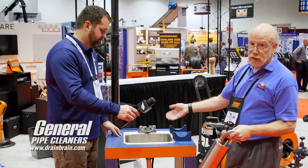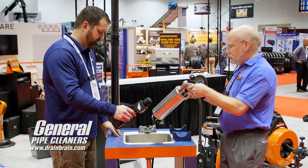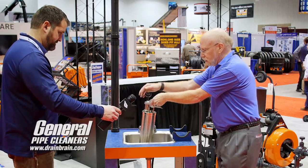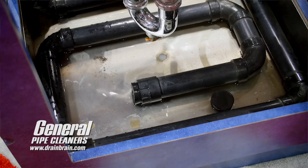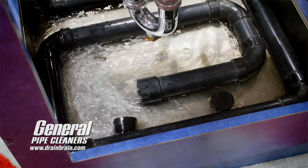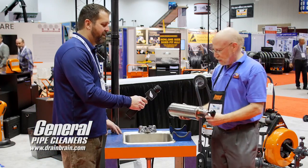I've got a sink full of water. I put this into the drain, right over the seal, and push down to get a tight seal. We're going to watch our stoppage here on the count of three — one, two, three. Wow. Pops the stoppage out nicely.